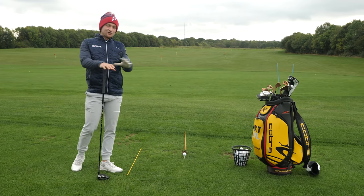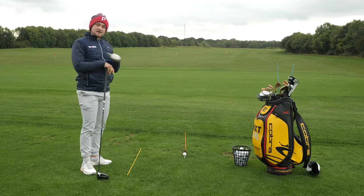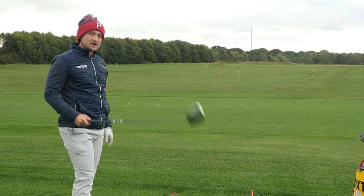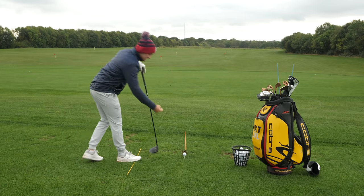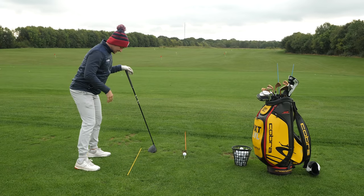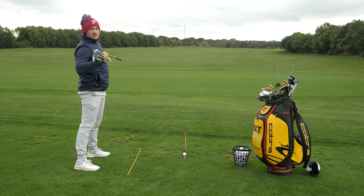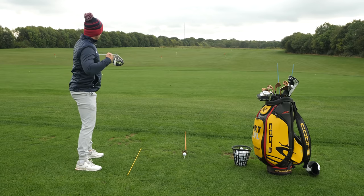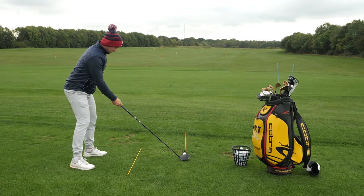Next on our list is alignment. There's nothing worse than aiming in the wrong direction, hitting a beautiful swing, and finding your ball sailing out of bounds or into water. Use your range sessions as a great reset. Get two alignment sticks down — first, set your ball-to-target line out, and use the logo of your golf ball to point directly down your ball-to-target line. Then get your feet running parallel to your ball-to-target line, so your shoulders will be aiming what you perceive is a little bit left. Many golfers find they're aiming really right or left of target — use this as a reset with two parallel lines.